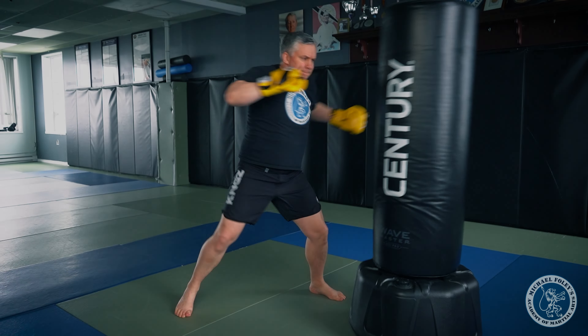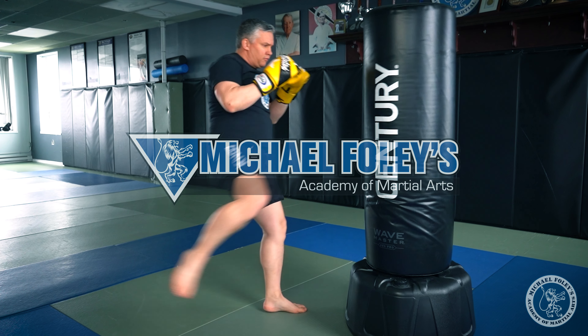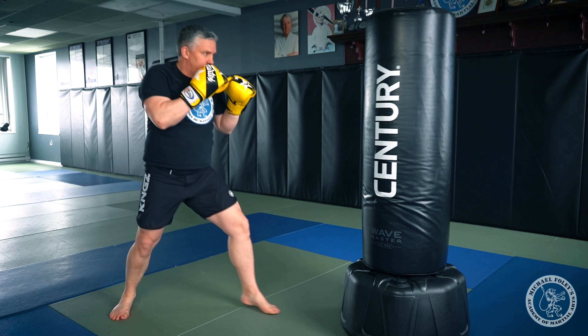Welcome back everybody, I'm Michael Foley and here are my top five kickboxing combinations for beginners. These five combinations are built from the basics of kickboxing that we outlined in previous videos. I'll put a link to that kickboxing basics playlist in the description below — make sure you go back and check that out.